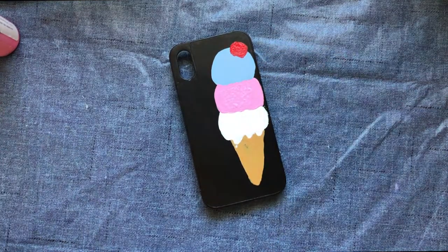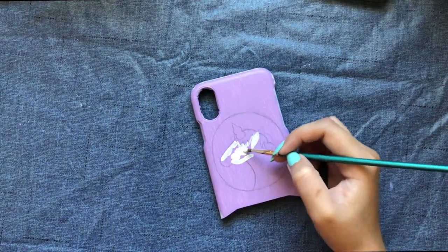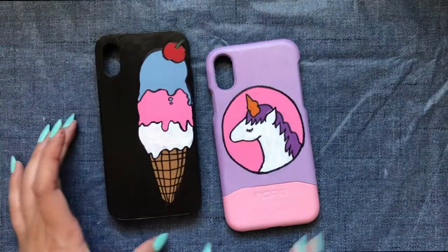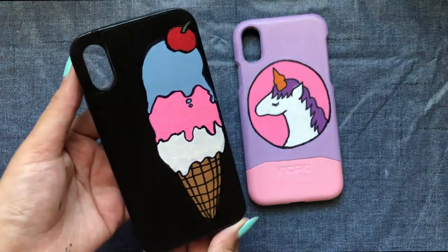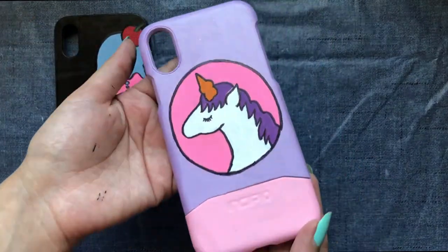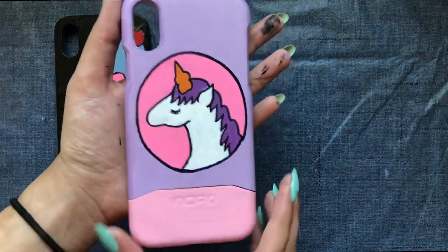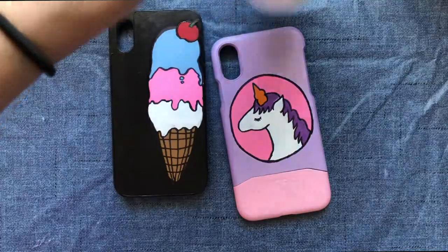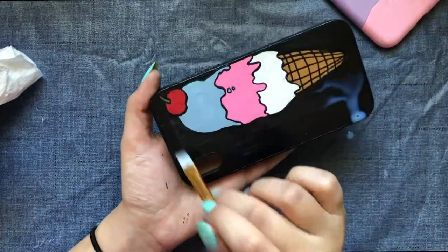Now that that's done, let's move on to the other phone case. I worked on that off camera and now I'm painting on the unicorn design. Twenty minutes later, I have something that looks like this. The ice cream phone case has completely dried off by now. I'm pretty satisfied with how they've turned out — they definitely look more interesting now. My personal favorite is the unicorn one. The last thing to do is give it a varnish coat; I'm using the Liquitex gloss varnish, which I bought from Michael's.